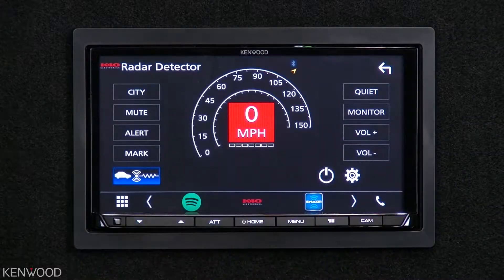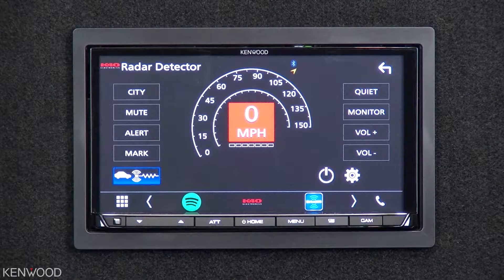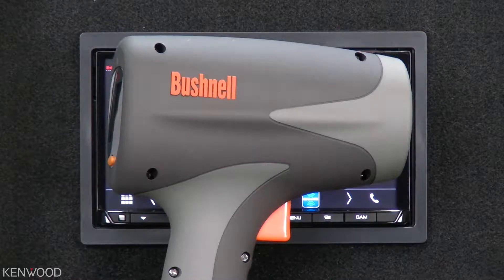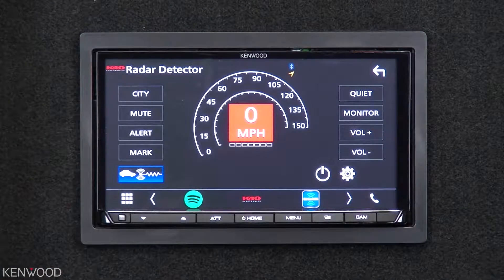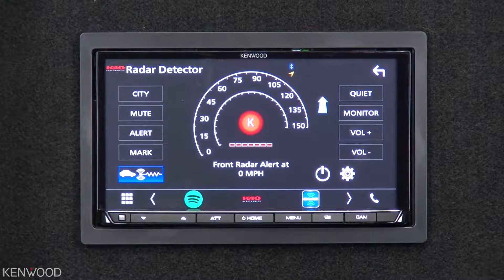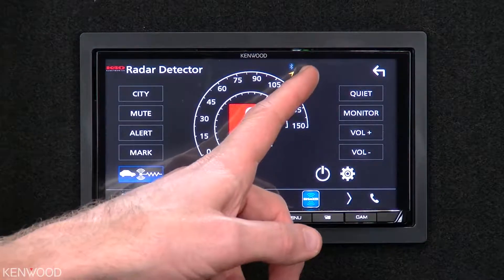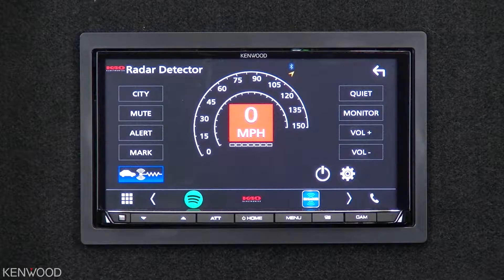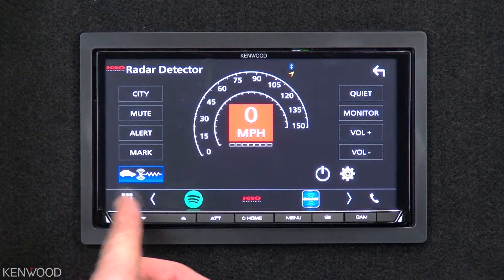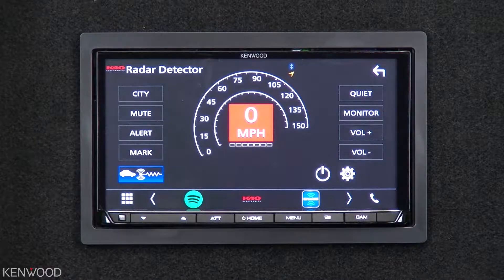Full control of the K40 radar detector system. We've been testing this with the Bushnell Velocity radar gun, model number 101911. Let's see how this actually works — I'm going to go ahead and press the radar gun now. Front K-band. What you notice is it displays both the direction and the miles per hour. That's what it looks like when you're on the main source screen for the K40 radar detector.